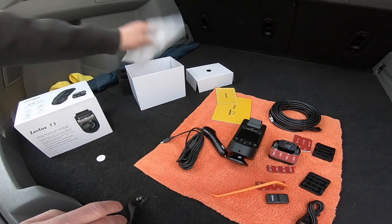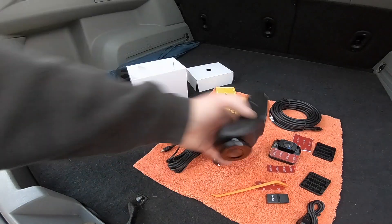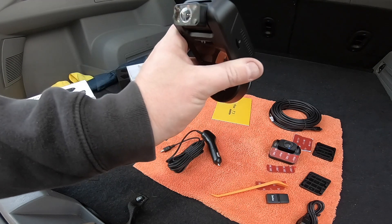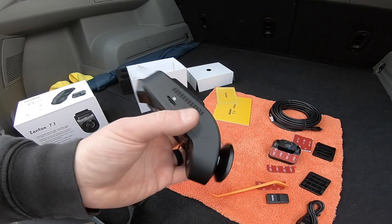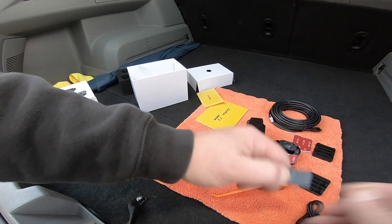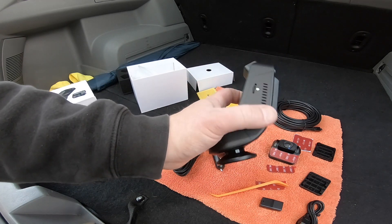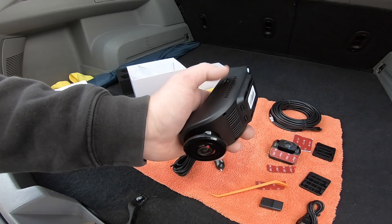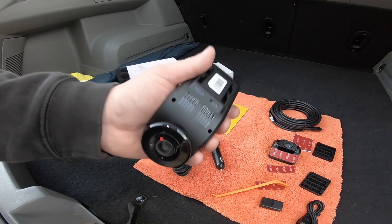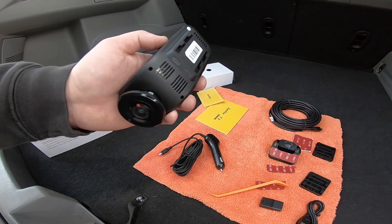Installing these cameras is super easy — I've done videos in the past showing how to hide all the wires, but this specific camera is not as discreet as others. It's more of an in-your-face, I-am-recording-you type of camera. One last thing on parking mode: I've read on forums that the Zenfox T3 overheats when sitting in the sun. I haven't been able to test it myself since I'm in New Jersey winters, but many people are saying if you want to use this for parking mode, this might not be the camera for you — though it works great otherwise.